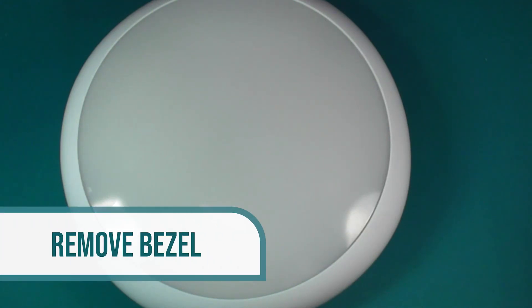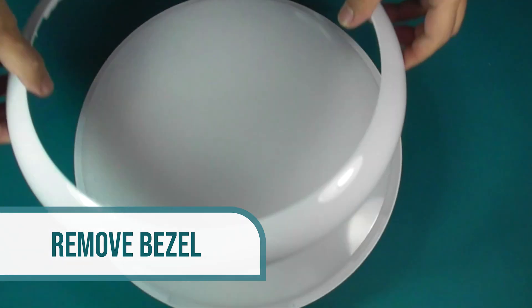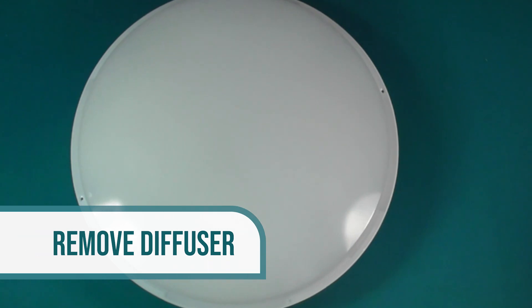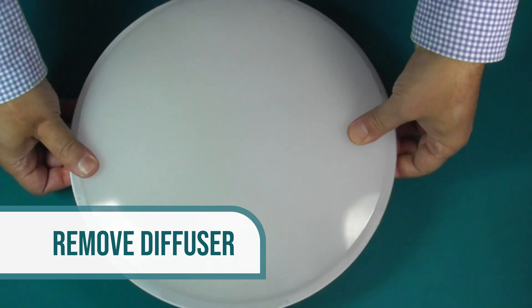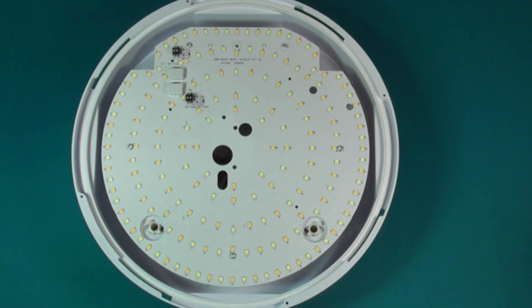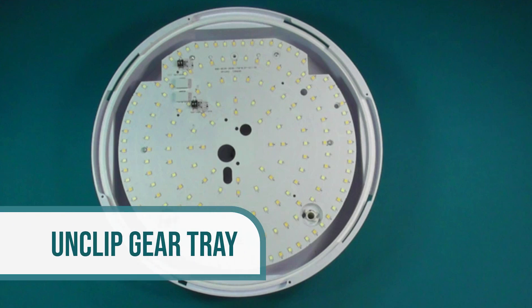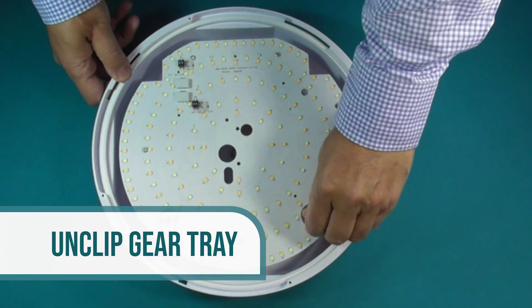To open up the DFE, first remove the bezel by clipping it all the way around. Next, turn the diffuser anti-clockwise and lift away. To open the gear tray, turn both clips towards the center of the tray as shown.